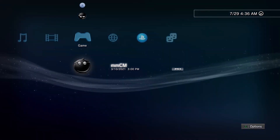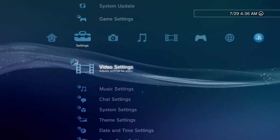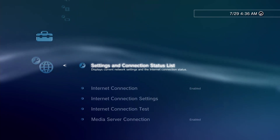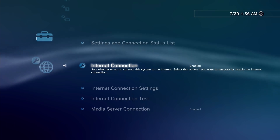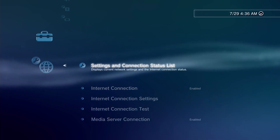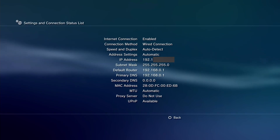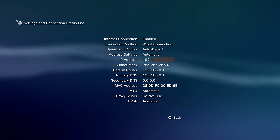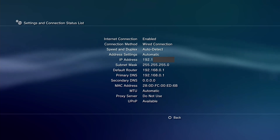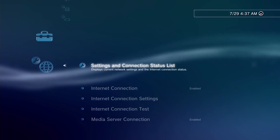The first thing we want to do is find your PS3 IP address — you'll need this to put into the program. Go to the Settings section, go all the way down to Network Settings, make sure internet connection is enabled and set up on wired. Then go up and check your Connection Status and write down your IP address because you're going to need it later.